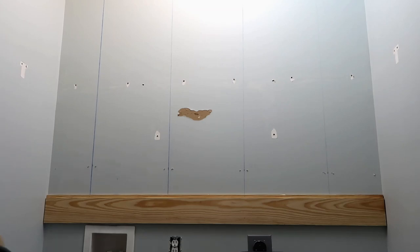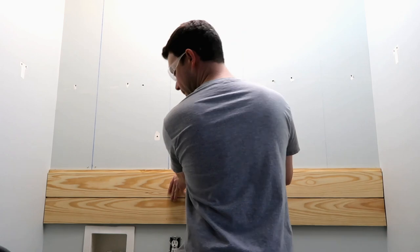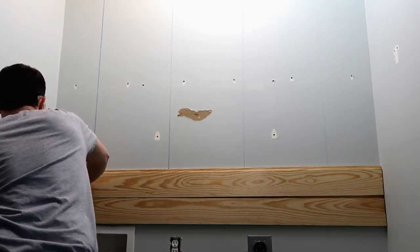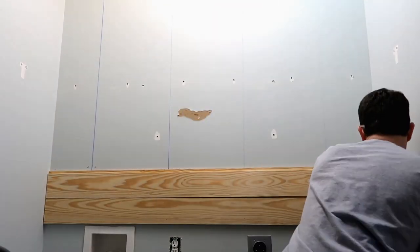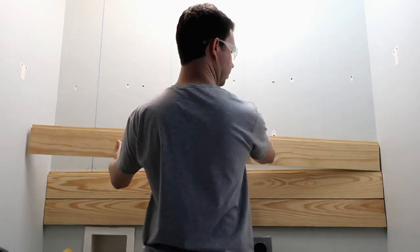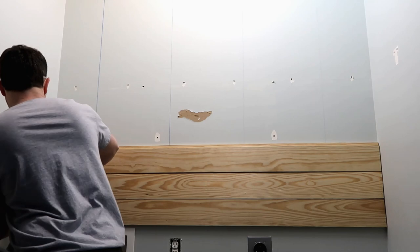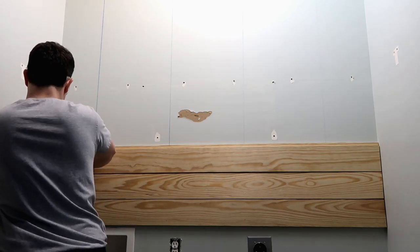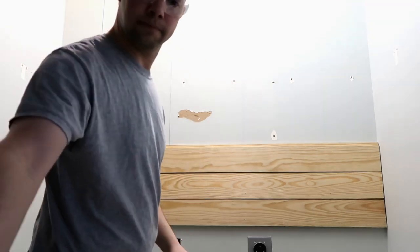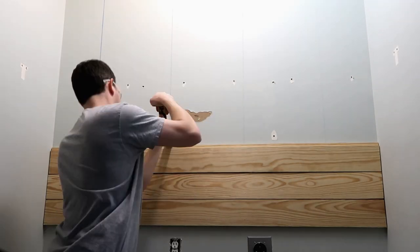We used a level, a tape measure, and a chalk line to draw lines on the wall as to where we were going to put our shiplap. It is tongue and groove so it fits together, and my husband is putting it on the wall with a nail gun. I should say he did it, but it was my grand idea to renovate the laundry room, so I'll say 'we.'